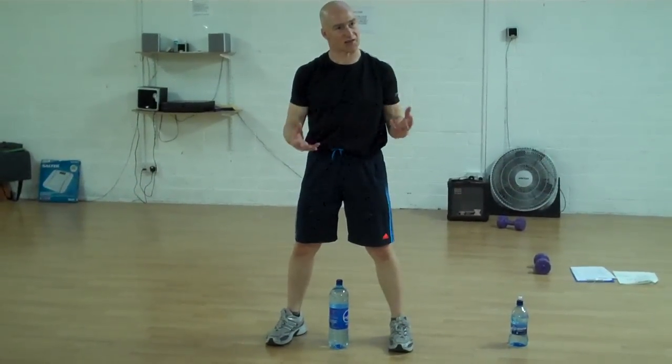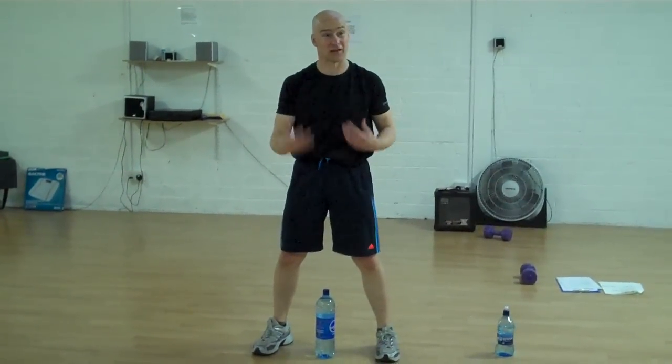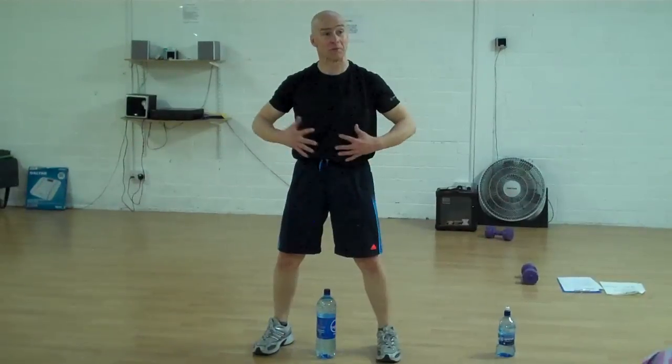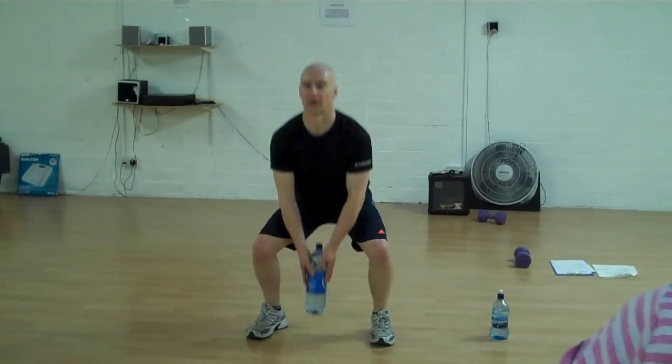It may seem like a silly exercise, but what I'm doing there is trying to teach you how to lift properly with really good posture. Keep your tummy tight when you're doing it. So squat down, up and come, and then down again.